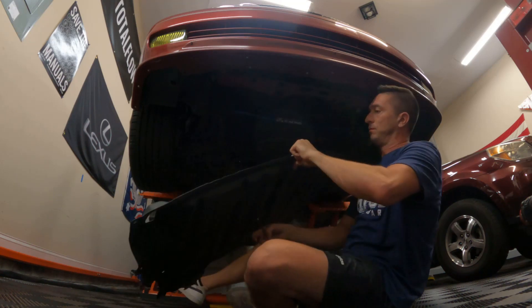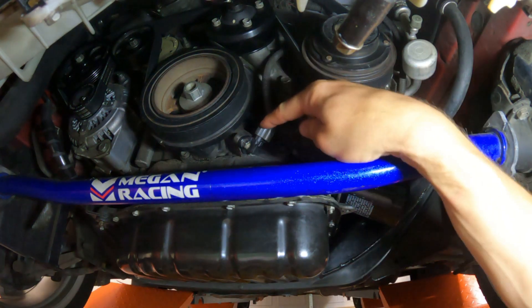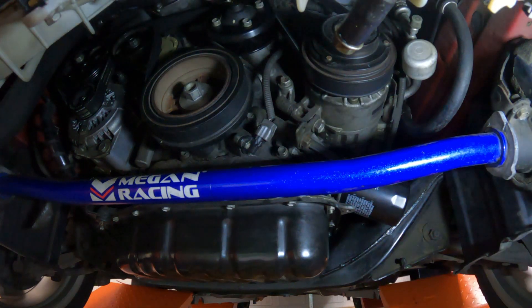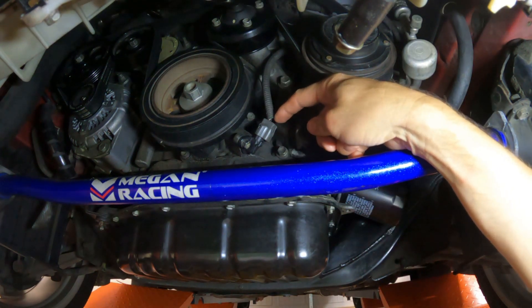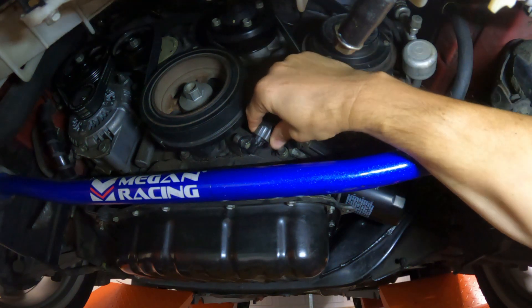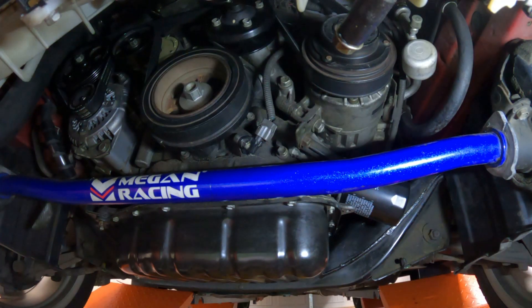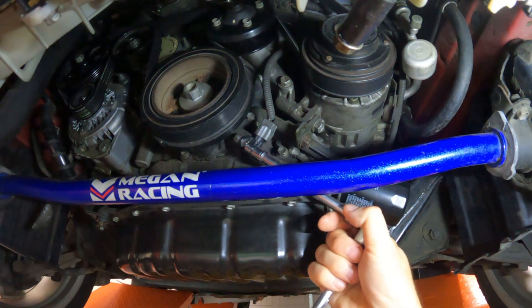I also changed out the crank position sensor. This is your crank position sensor right here. First thing I would do is inspect the wiring to make sure there's no obvious damage — make sure it didn't get caught up in the serpentine belt — and that the connection is good with no cracking or anything like that.